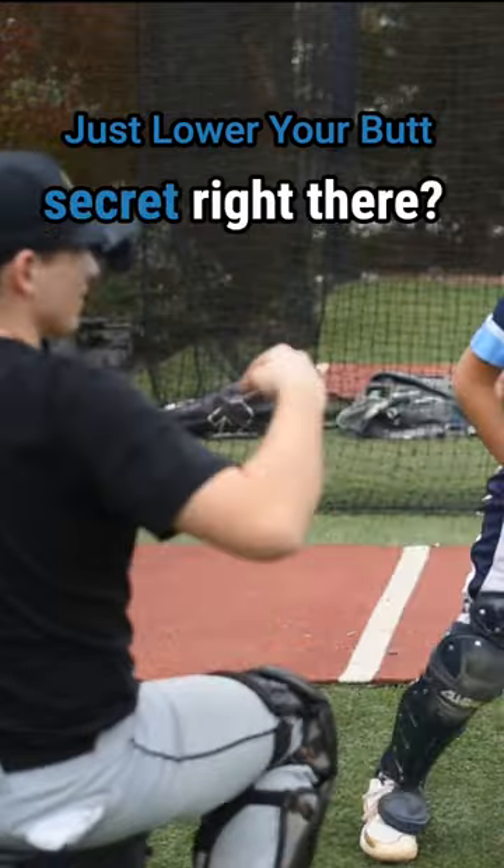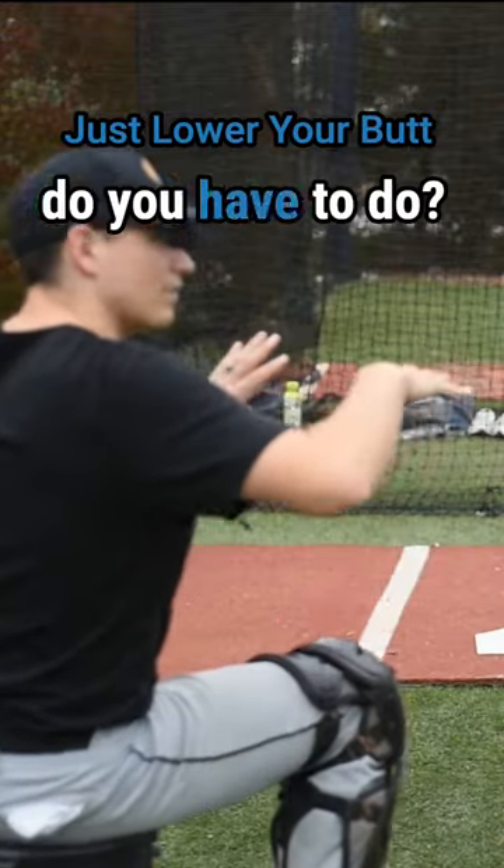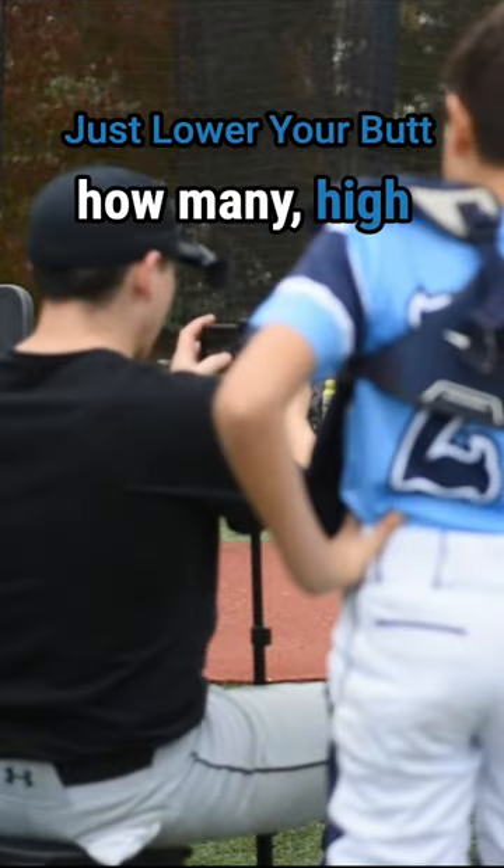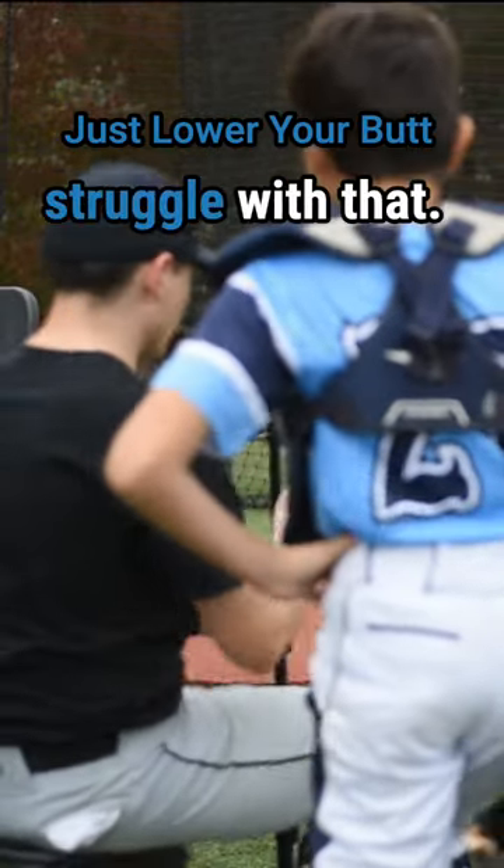Come on back. So what was the secret right there? If your hips are kind of high, what do you have to do? Just lower your butt — just lower your butt back. Yeah, it's crazy how many high schoolers I'll see that totally struggle with that.